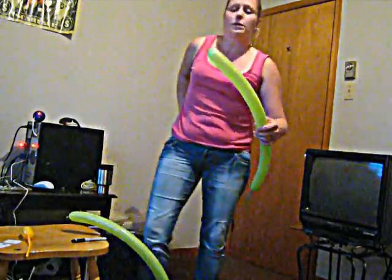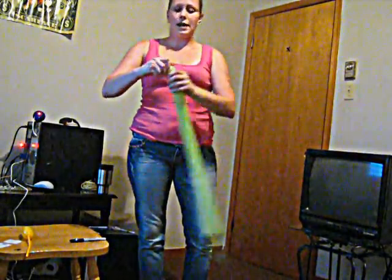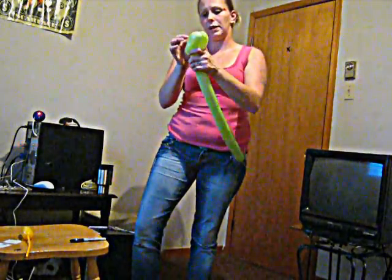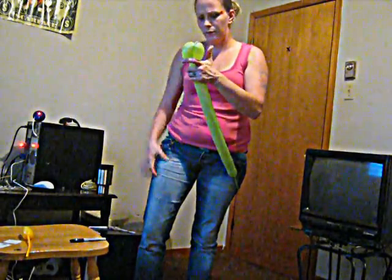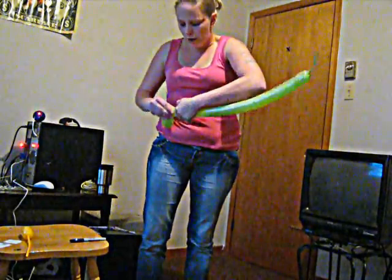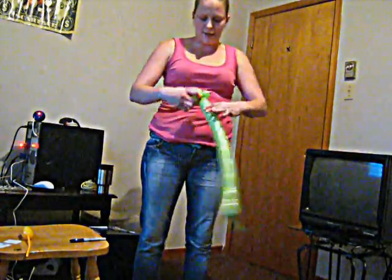I'm going to grab the first balloon and make a 1-inch knot, then give it a pinch twist. I'm going to go about 2 inches and make another 2-inch bubble and connect those right there. So there's a 1-inch twist. Then I'm going to make another ball — you want it to be roughly the same size as the first one — and give it a pinch twist.